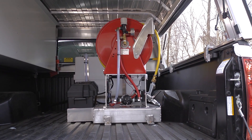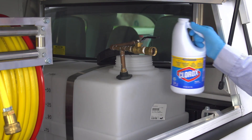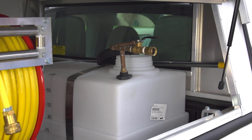Shock treatment cleaning should be conducted monthly or on an as-needed basis to keep tanks free of algae and bacteria. Mix one quart of household bleach for every five gallons of water directly in the tank. Turn on the agitation system and circulate the cleaning solution for five minutes.